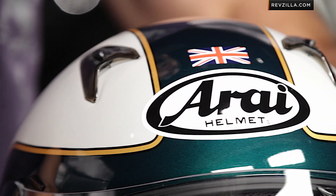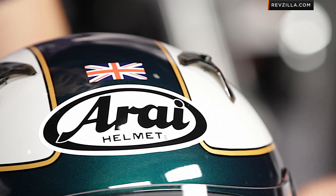And remember too, the RX-Q is going to be that intermediate oval head shape — the premium shell. It has a lot of adjustability and ventilation. You'll want to watch our detailed breakdown at RevZilla.com.